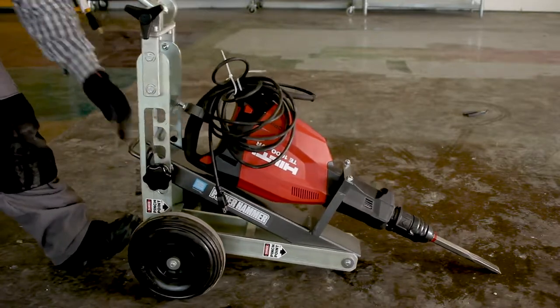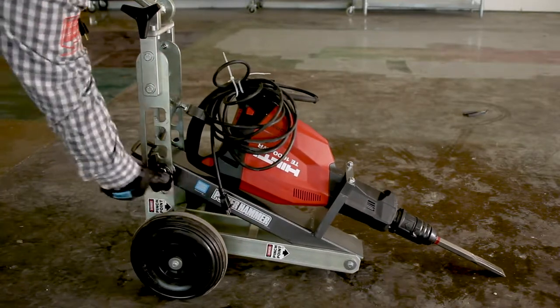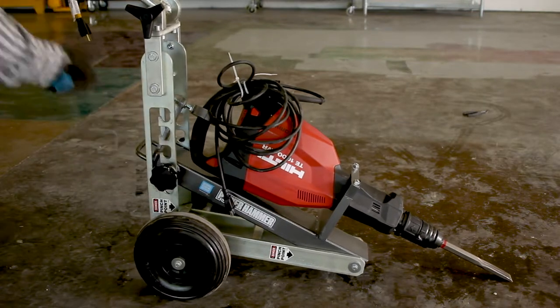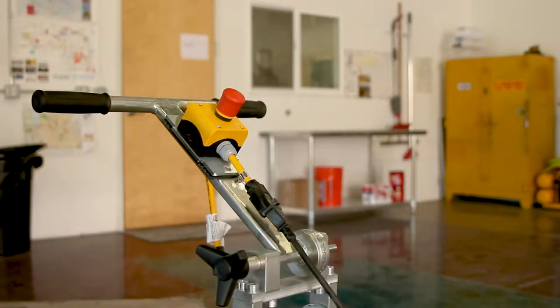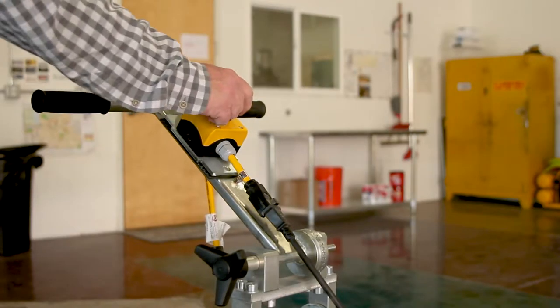The angle of the hammer can be adjusted by loosening the lower adjustment knobs, moving the base into the proper position, and re-tightening the adjustment knobs. Turn the machine on or off by pushing or pulling the red button.